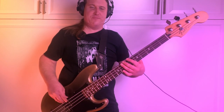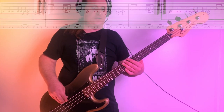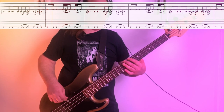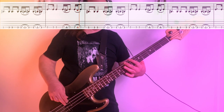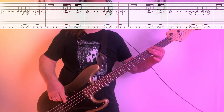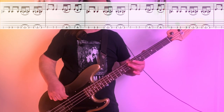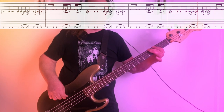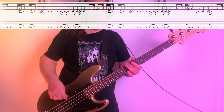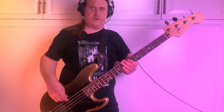Every once in a while the bass will kind of veer off that main rhythmic pattern and just kind of line up with the kick a little bit more. It just adds a little more rhythmic character to it.